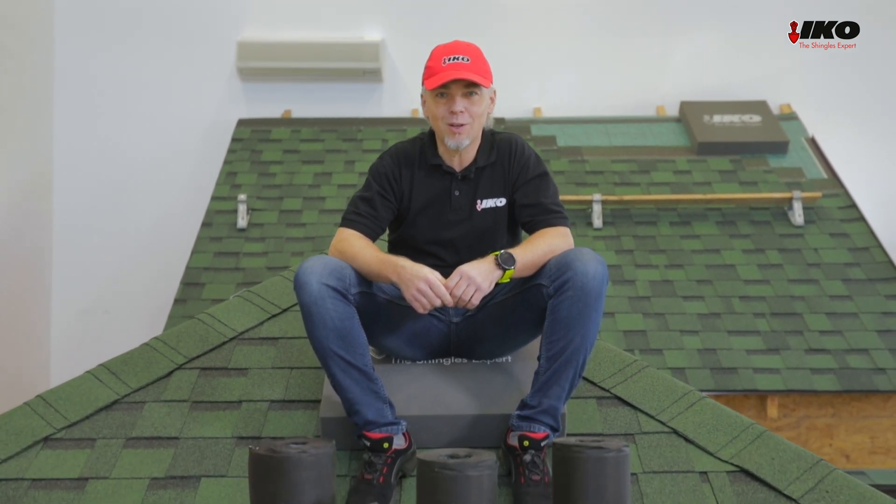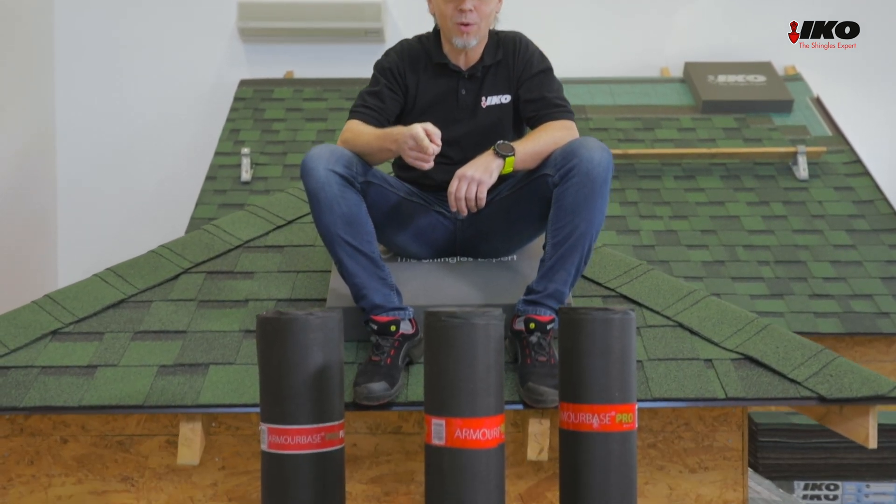Hi, I'm Martin Matvej, Shingle Application Engineer from ICO. Today we'll test how waterproof and strong the Armabase Pro is.